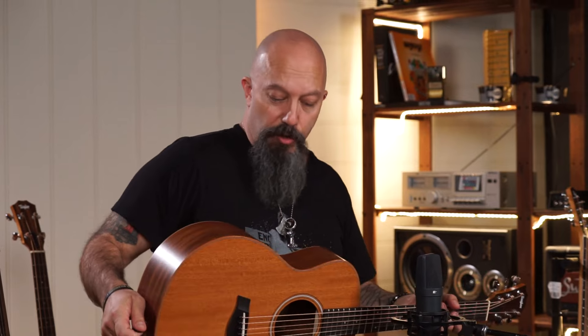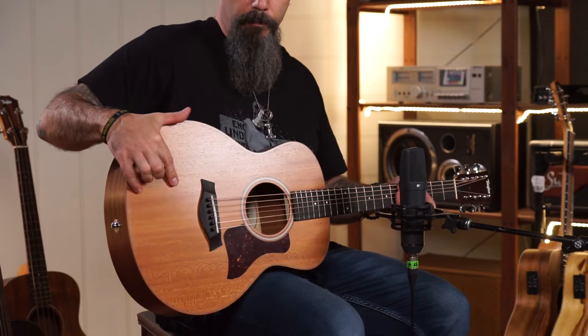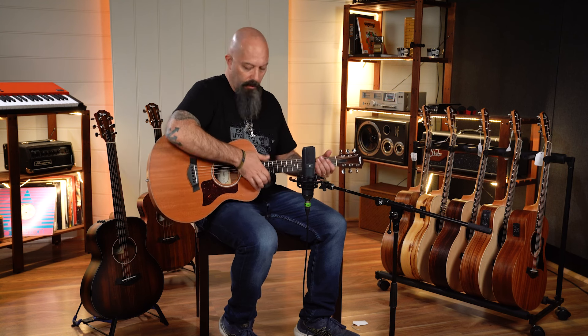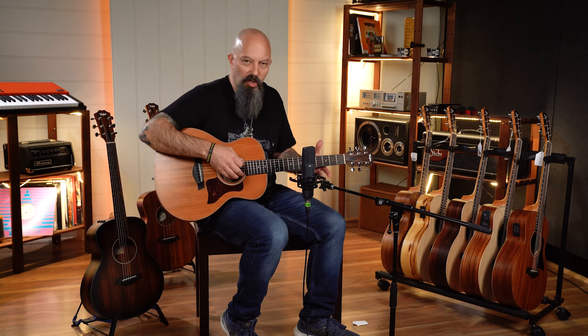Here we have the entry point into the GS Mini range — this is the all-mahogany GS Mini, solid mahogany top and quality gig bag. This particular one doesn't have a pickup and built-in tuner, however it is offered — it's the one in the front there — but this is where the range starts. This is a real tell at how good this product is at this price point. This is a guitar that slays so many others in the marketplace. It's a big bold tone out of a little guitar and so comfortable.